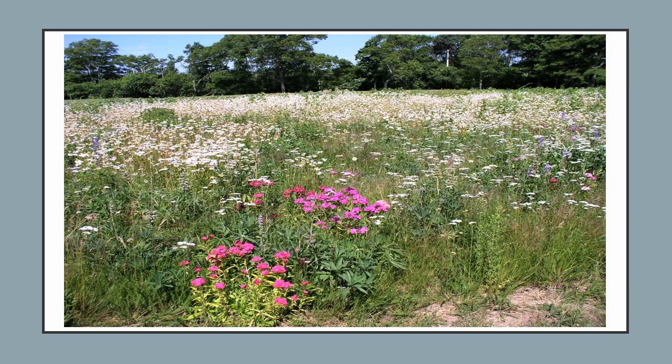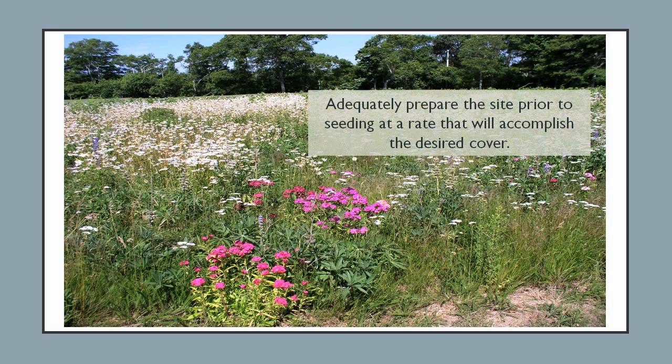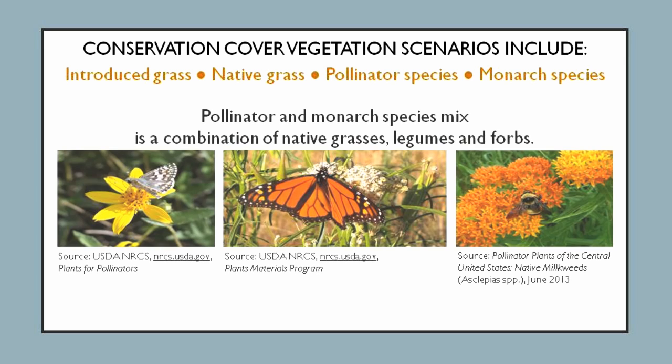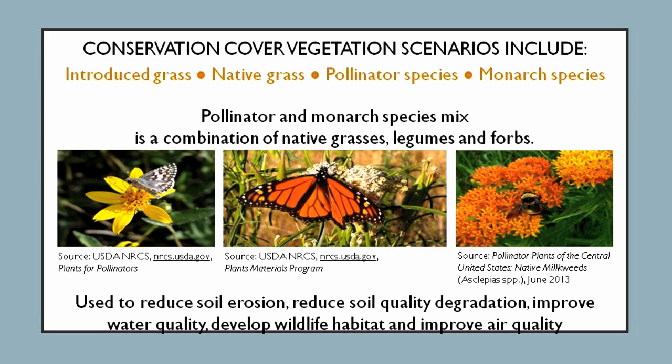At a minimum, it is important to select plant species that are best suited to the soil, climate, and site conditions, and to adequately prepare the site prior to seeding at a rate that will accomplish the desired cover. Conservation cover vegetation scenarios include introduced grass, native grass, pollinator species, and monarch species mixes. The pollinator and monarch species mix are a combination of native grasses, legumes, and forbs. All mixtures are used to reduce soil erosion, reduce soil quality degradation, improve water quality, develop wildlife habitat, and improve air quality.